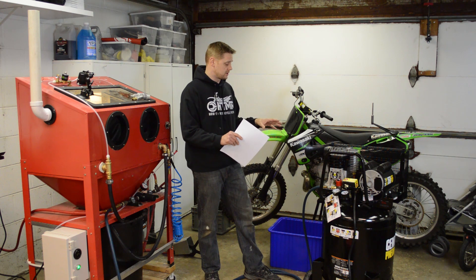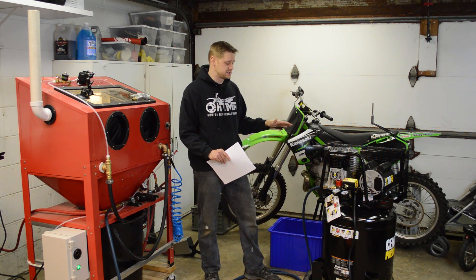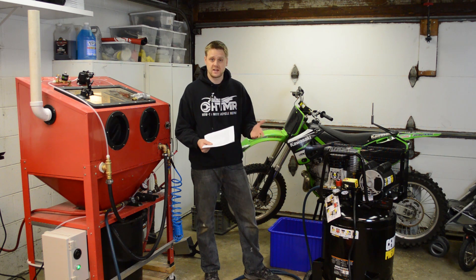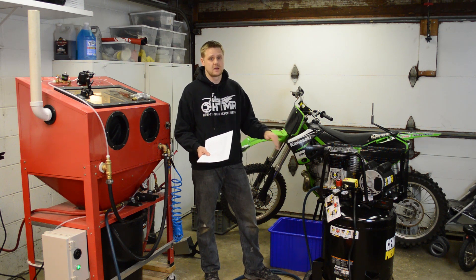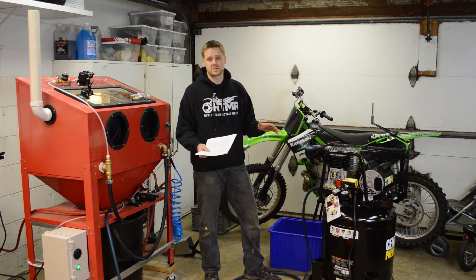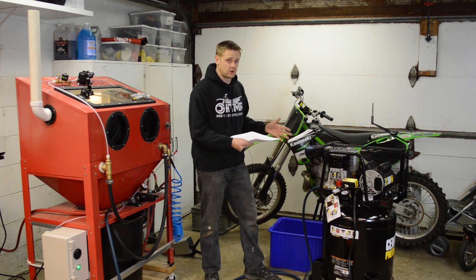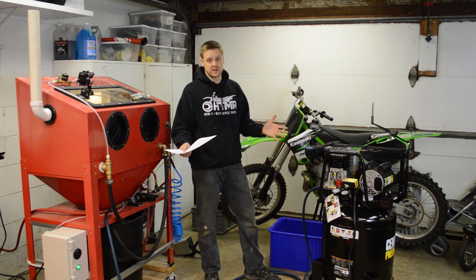There's a catch: if you're using a compressor like this, it will run at 100% duty cycle the entire time, which isn't ideal for a piston compressor. Most manufacturers state 50 to 60% — meaning it has to be off half the time. So if you blast for 10 minutes, you've got to take a 10-minute break. Some manufacturers claim 100% duty cycle, but go look at their warranty — it's not good. You just have to take breaks.